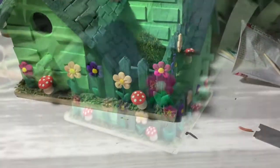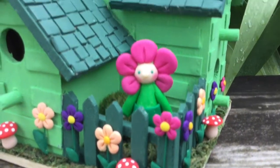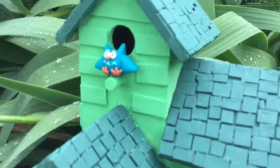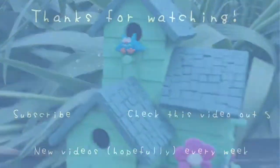This is the final birdhouse! I hope you guys like it — let me know what you think in the comments and I will see you guys next week with a new video. Bye!